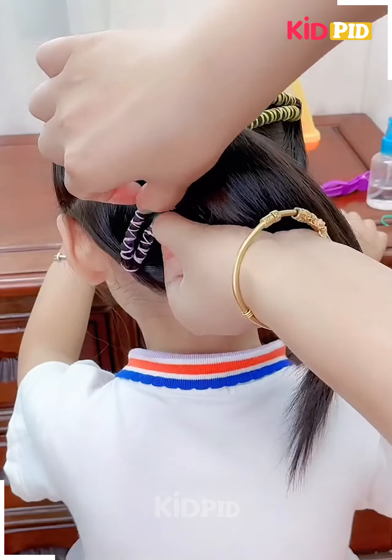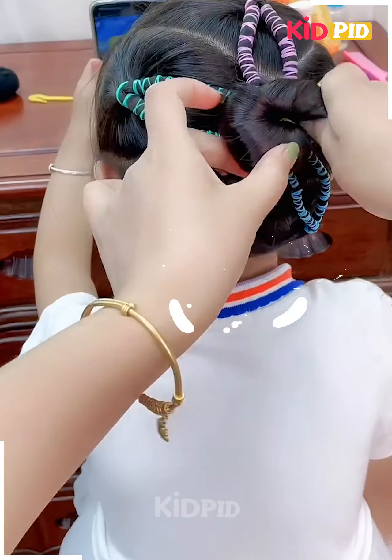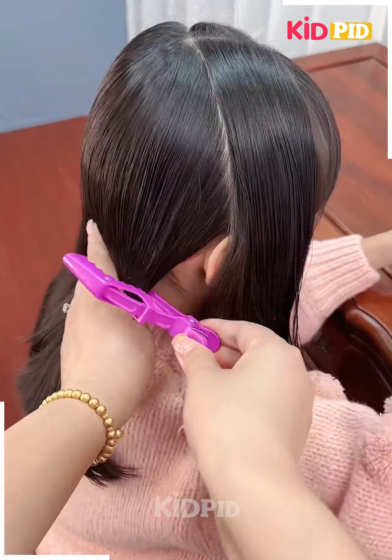After that, we are going to make a simple high ponytail and then loosen these up. Finally, we are going to convert the ponytail into a simple round-shape bun, and your hairstyle is ready and completed.